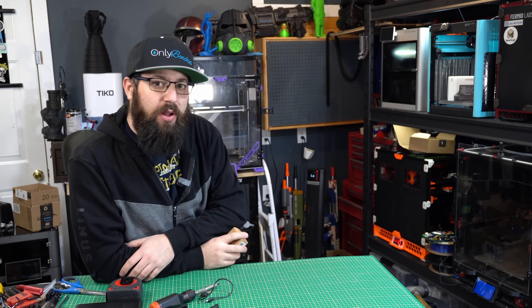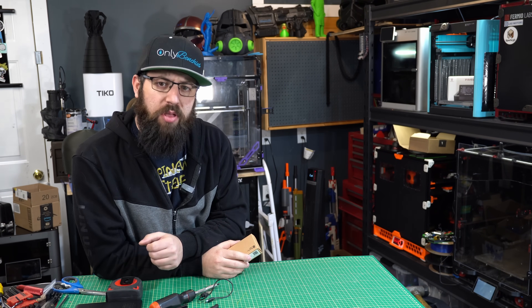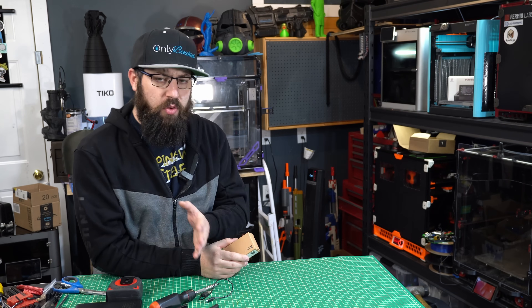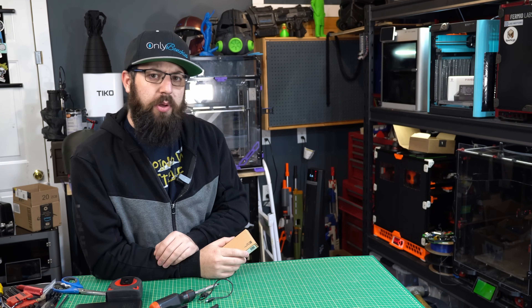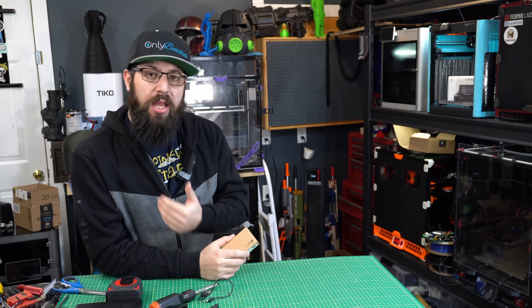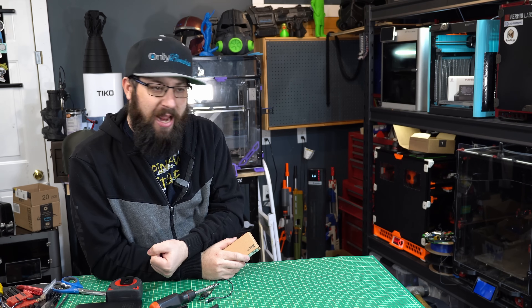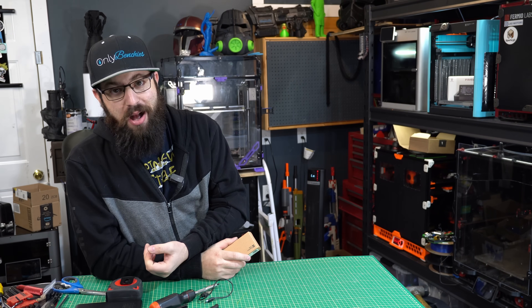I've had my Bamboo Lab X1C for about a year and a half now, and I've put a decent amount of hours on it. It's obviously not my most used printer — I tend to rotate which one that happens to be, and usually it's a Voron of some flavor. But it does see regular use. Unfortunately, it's completely dead right now, it's broken, and I can't use it, which is kind of a problem.